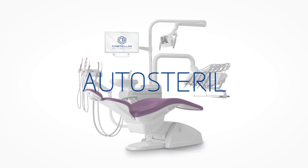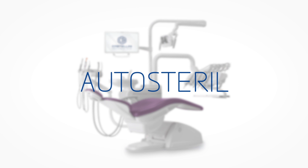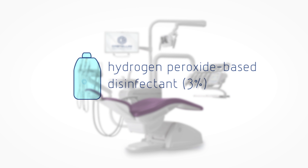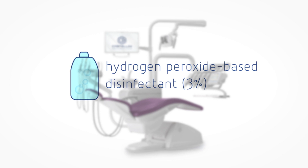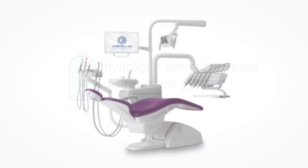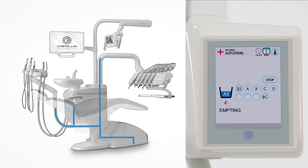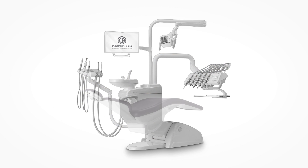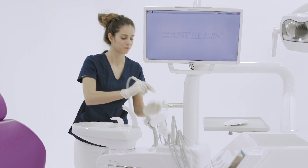The fully automatic auto-sterile system allows for fast running of dental unit water circuit disinfection cycles. The following steps are performed: emptying the instrument's water circuits, introducing liquid disinfectant and starting the disinfectant contact time until the required value is reached, then emptying the disinfectant and rinsing of the circuits. At cycle end, the full-touch control panel displays the message 'end of cycle, put back instruments.'